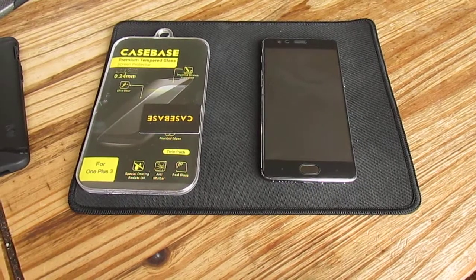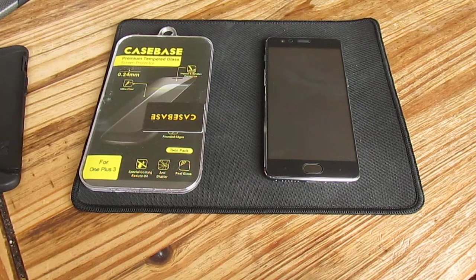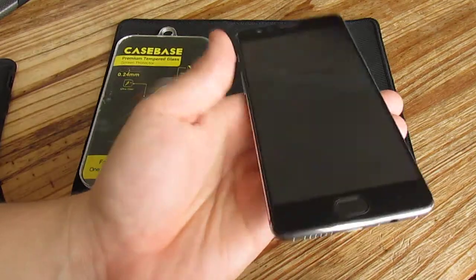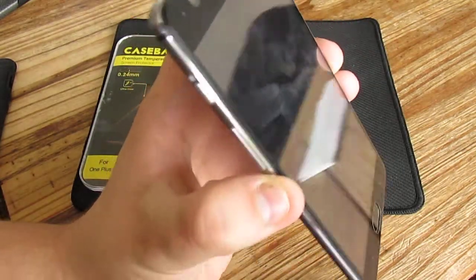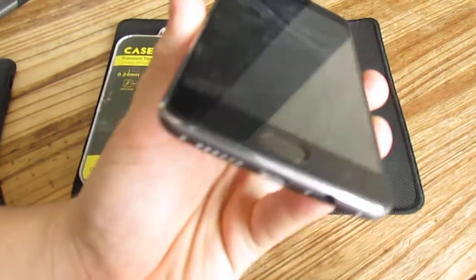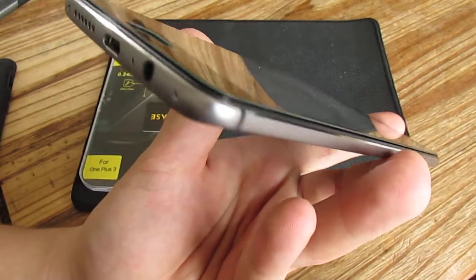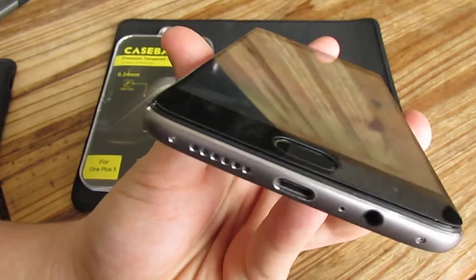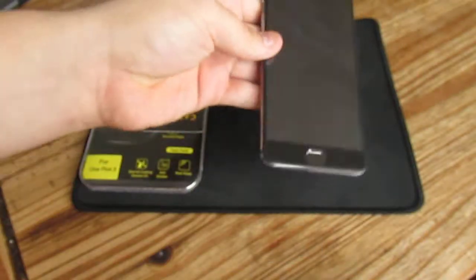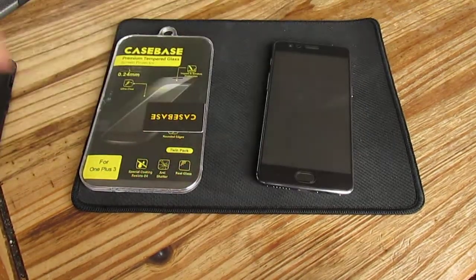Hi guys, this video has no editing because I just want to show you guys as fast as possible how the screen protector is performing. It's a wonderful case base and it's a really great screen protector, but it also has some downsides. It has rubber around the edges but it does not really go around the edges, and I find it actually really thick. You don't really see it when you have it like this.